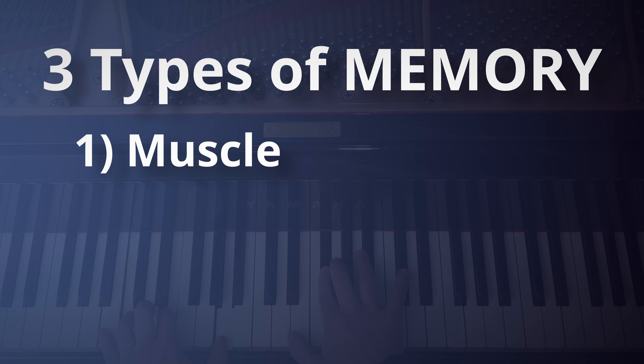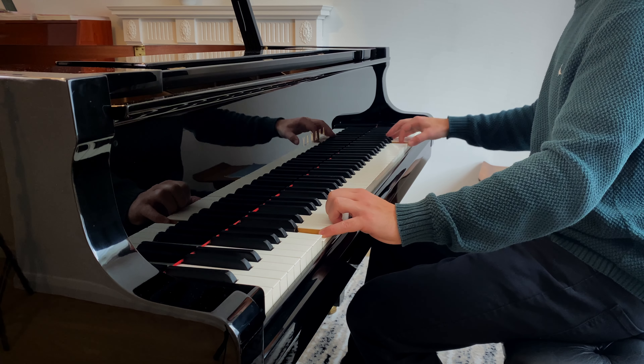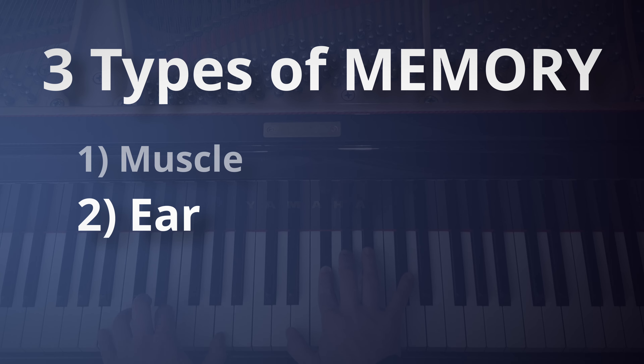There are three types of memory that are going to help your pieces graduate to the banked classics. The one that often gets relied upon is muscle memory. This is 100% necessary, but it only takes one slip and you'll feel as though you need to start from the beginning of your piece again. You can level up your muscle memory simply by practicing at different speeds, especially slowly, and practicing hands separately.